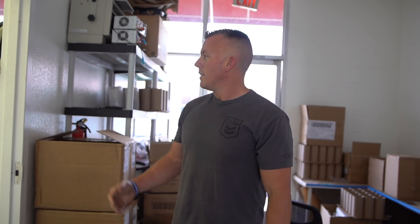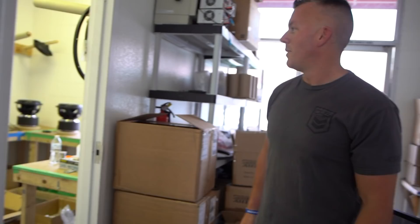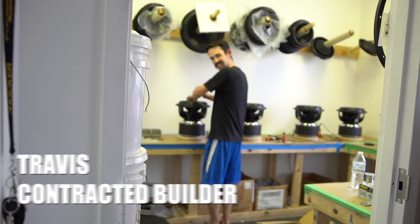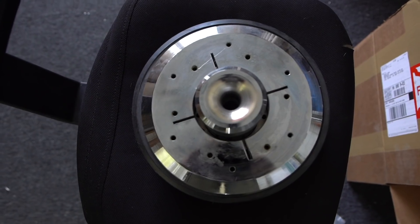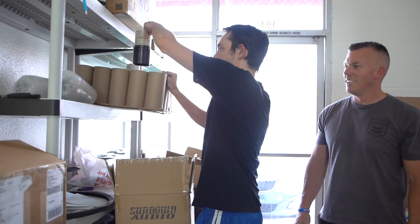We created a big problem for Sundown by ordering so many subwoofers — they just couldn't keep up with our demand. So they actually contracted out Travis here and he's been helping them try to keep up, but he still struggles to do it, trying to get help and everything. So he's putting together the subs here. Here's what everybody and their mother is waiting on.